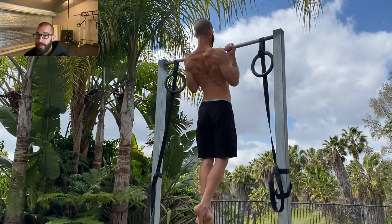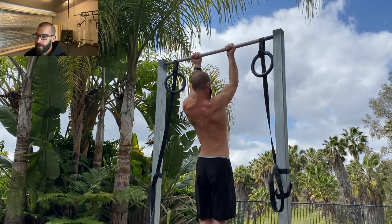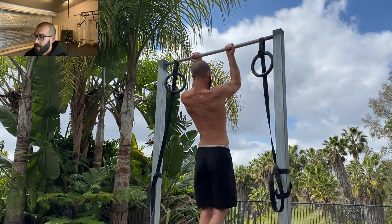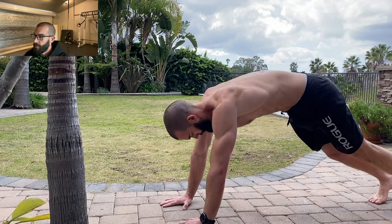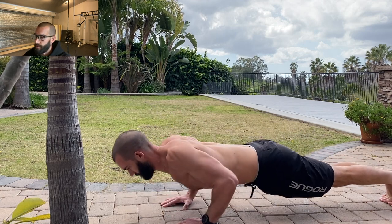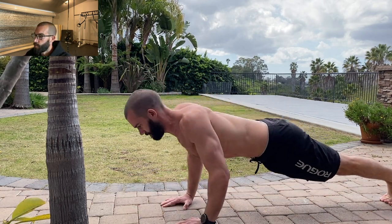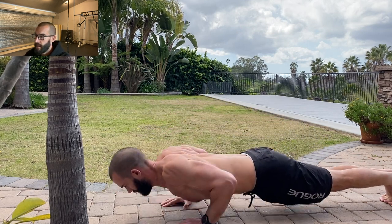Circuit training is a popular method of training calisthenics, but it's not usually the most effective approach for building muscle. That has nothing to do with the calisthenics part and everything to do with how most people structure their circuit training — usually multiple rounds of sub-maximal sets with very short rest intervals, like five pull-ups, 10 push-ups, and 20 squats with minimal rest between sets.